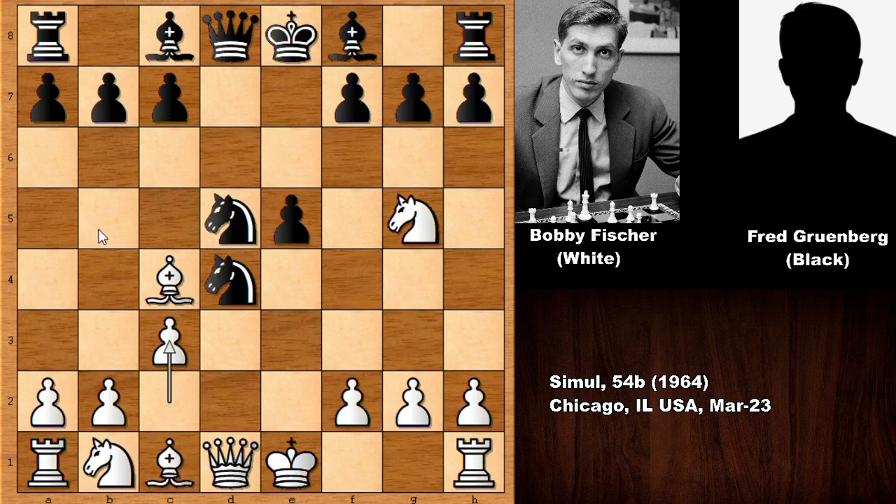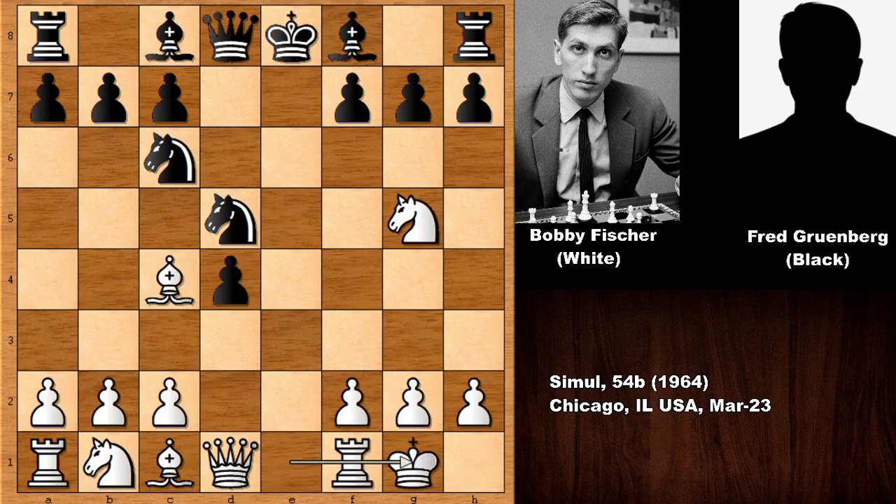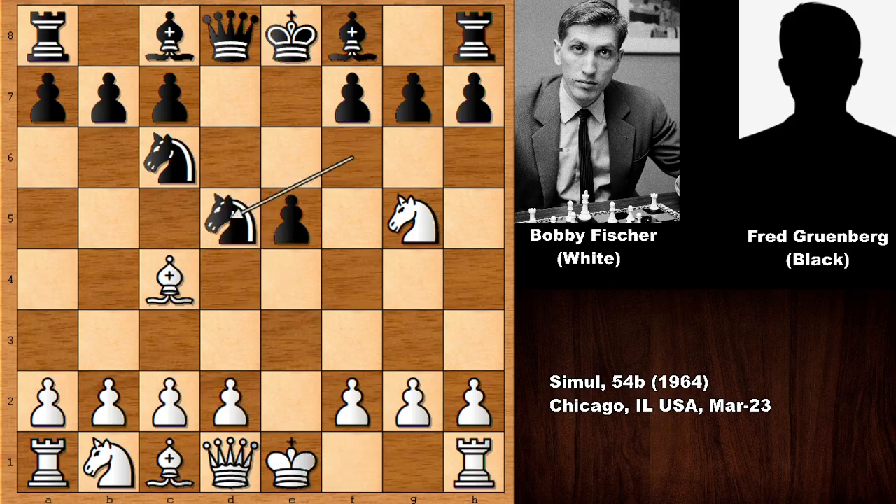Black must play b5. But then bishop takes knight — this is not looking good for black. Capturing back with the knight is not a good idea. What happens if exd4? Then white castles and white is ahead in development. So white castled, the e-file is open, and this is exactly what Bobby Fischer wanted. This is why d4 — black is attacking the knight.